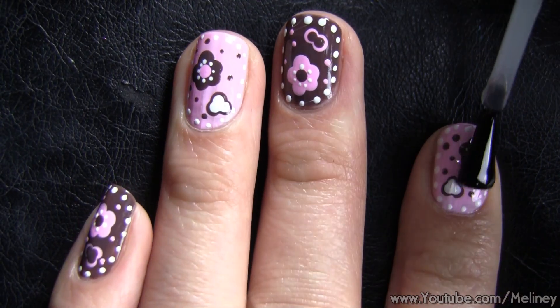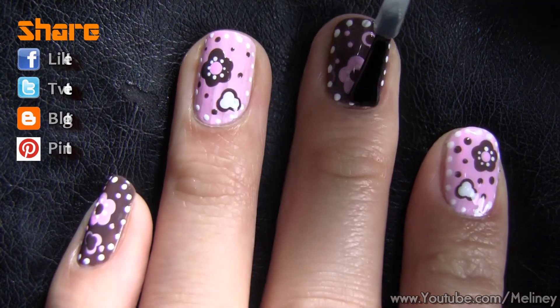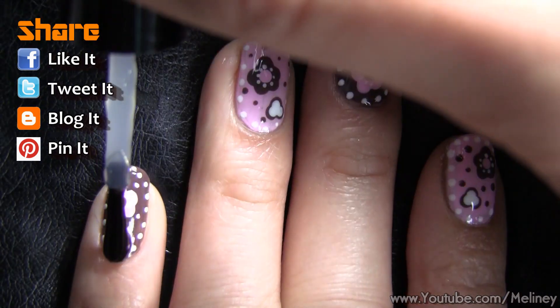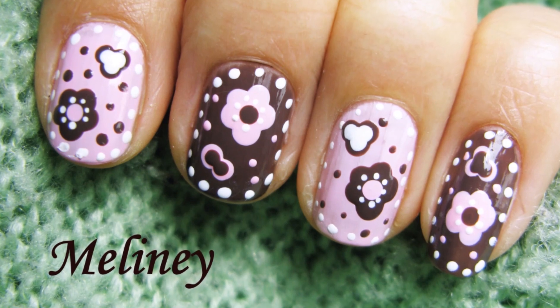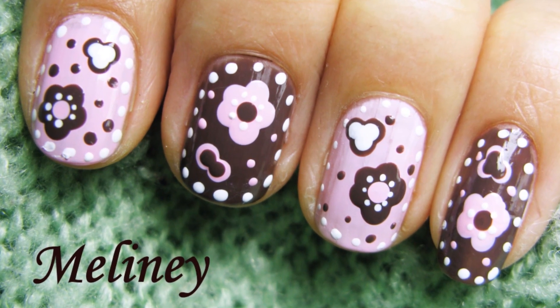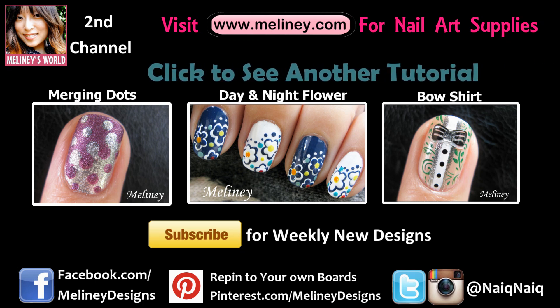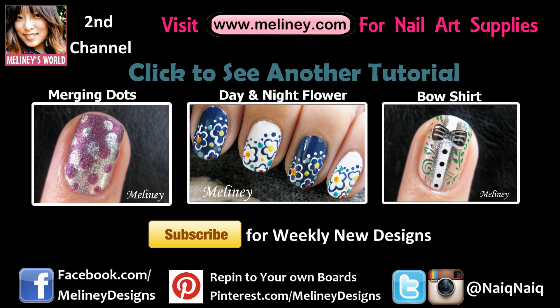Alternate the same three colors for the other fingers and finish with top coat to protect your design. If you like this video, please rate it, share it and add it to your favorite playlist. Please subscribe to my channel for updates. I upload new videos every Thursday. You can find all the links in the info box below. Thanks for watching!